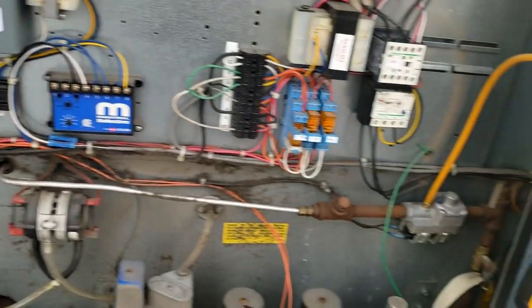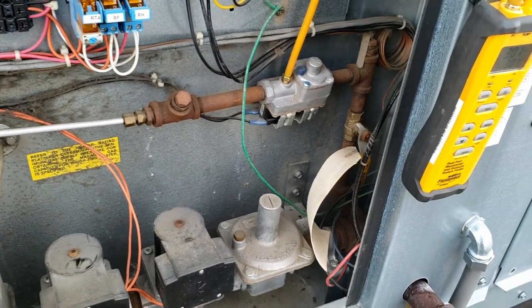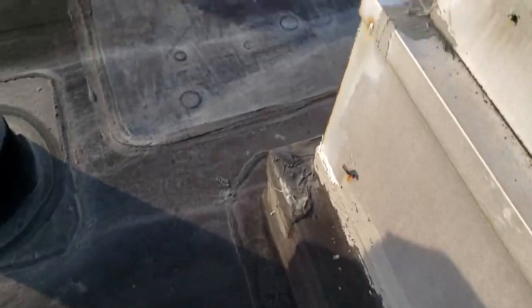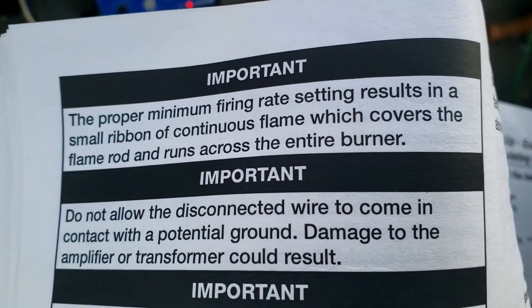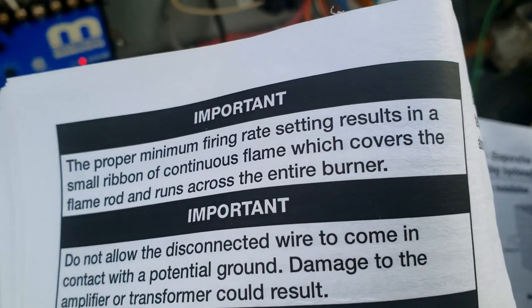We're checking our pilot — it's set right at factory spec, 3 inches. The minimum burner is more what I'm thinking about here. The gas valve is on and it's still not making its way all the way across. With the modulating wire removed to force minimum position, the instructions confirm: proper minimum rate results in a small ribbon of continuous flame that covers the rod and runs across the entire burner. So we need to adjust that.